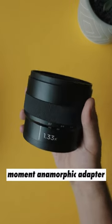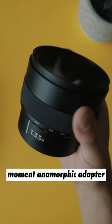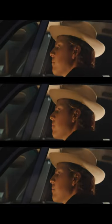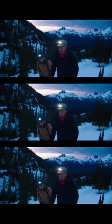This is the Moment 1.33x Anamorphic Adapter and it's available starting today. What's anamorphic mean? Anamorphic lenses are used to create that widescreen anamorphic look and to produce those beautiful flares that you see in your favorite films and TV shows.